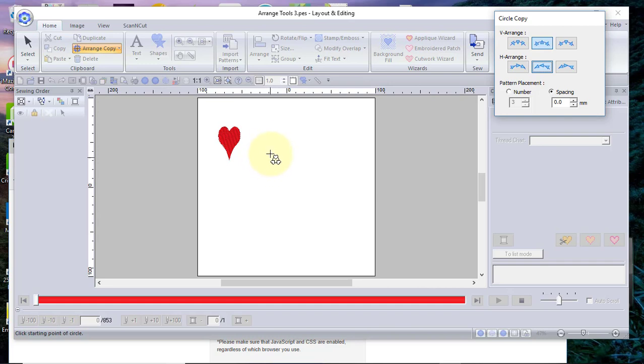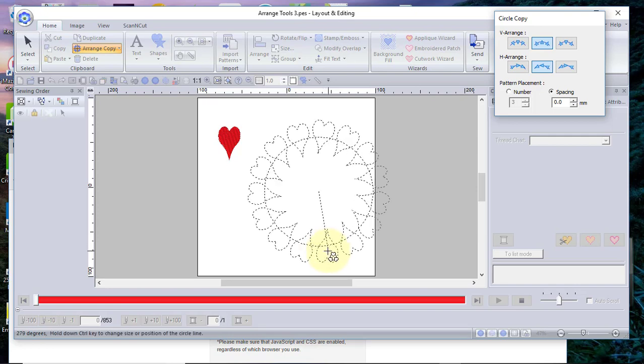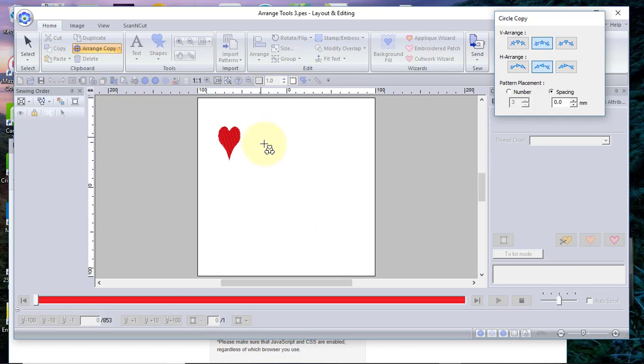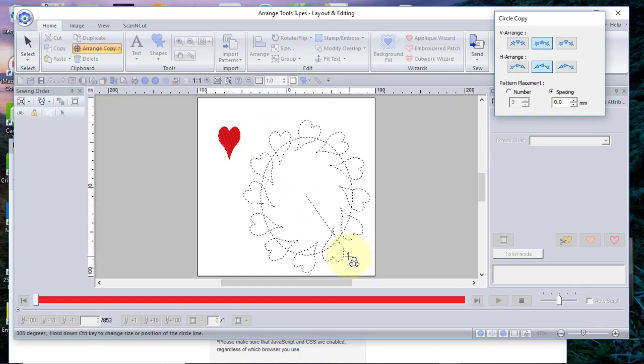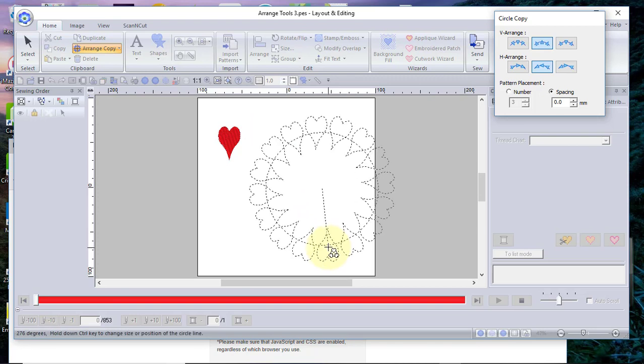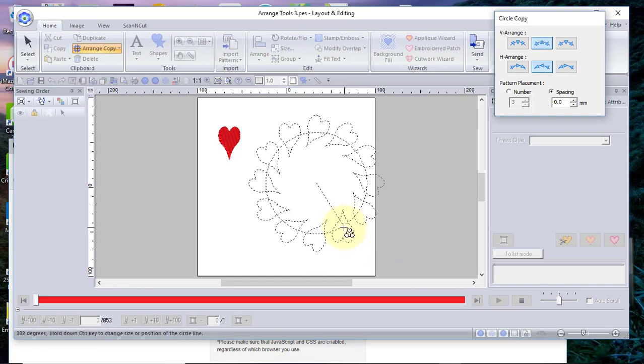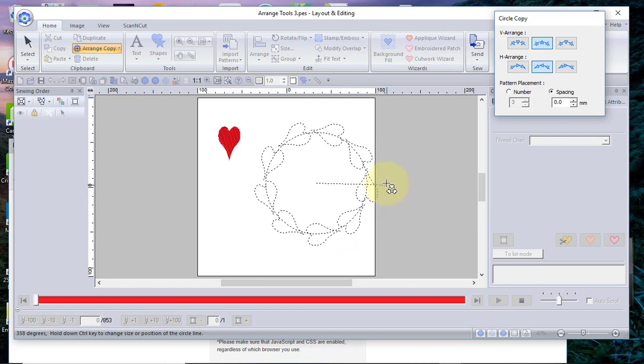The next thing to consider when you have the tool selected is whether or not you want to draw a perfect circle. If you hold down the Shift key, you can make a perfect circle. You can then decide whether you like the size of the circle. If you don't, just right-click and start again. You can also hold down the Ctrl key to resize it — so we'll resize it to be smaller. You'll notice the shapes are still attached as you move around the circle.